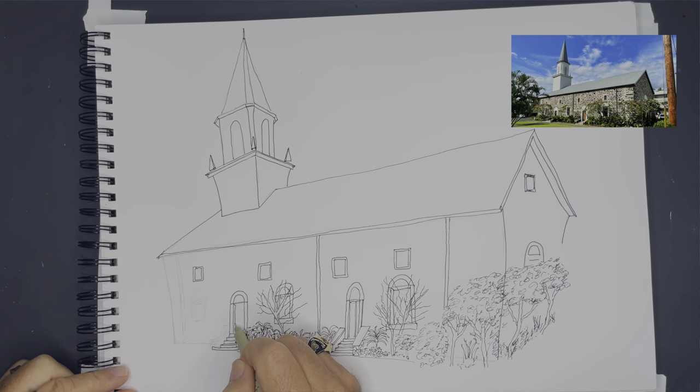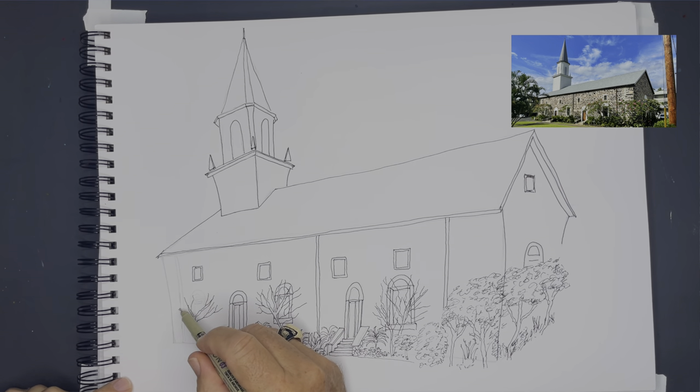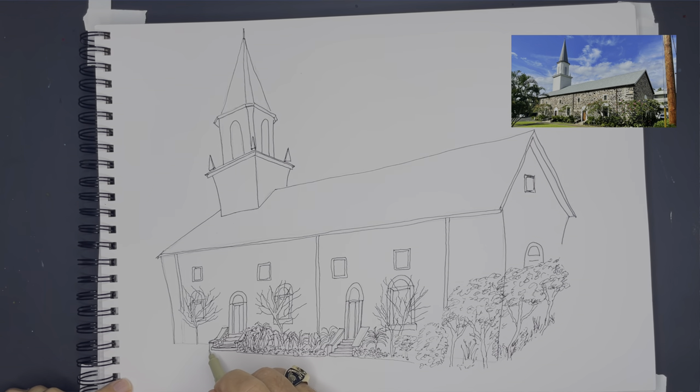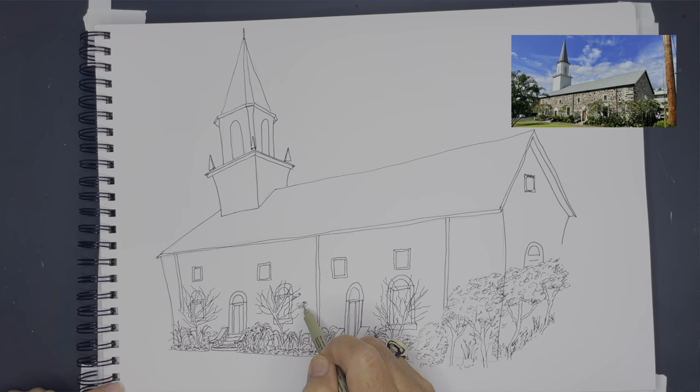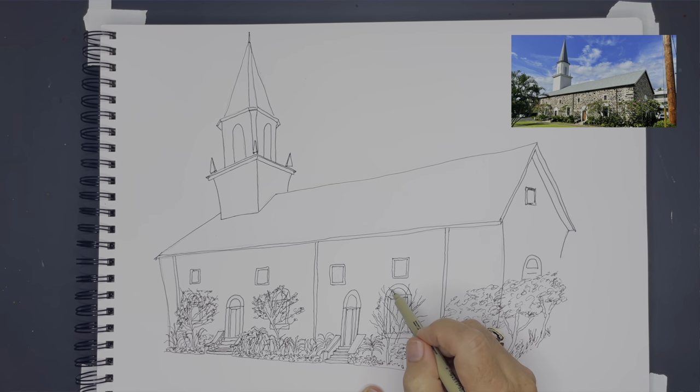I'm adding in the trees and the bushes. I'm pretty liberal with my paint — I'm not trying to follow lines or anything. I'm going to put these trees in and I want to know how far they extend up into the windows. I let the paint do its own thing.